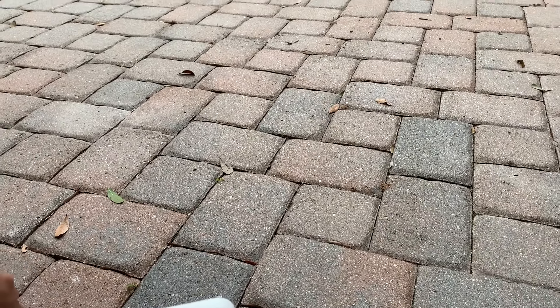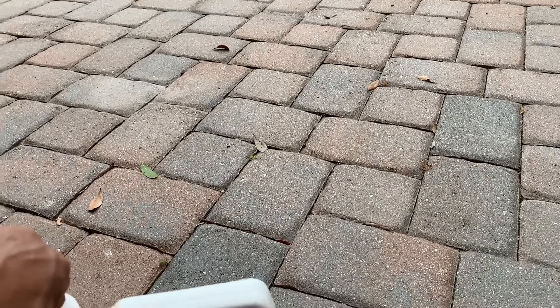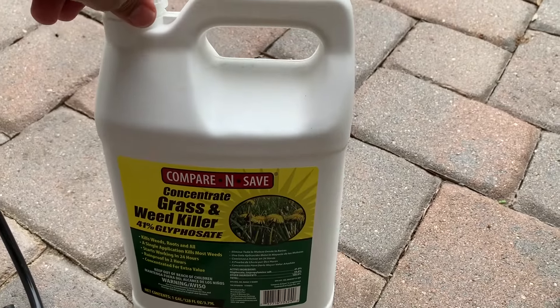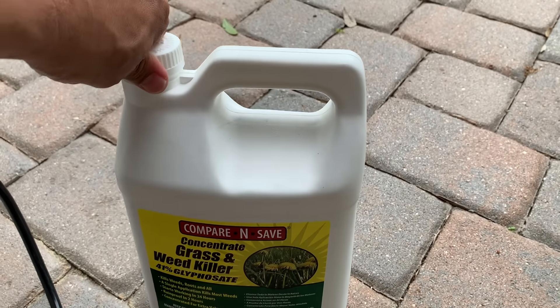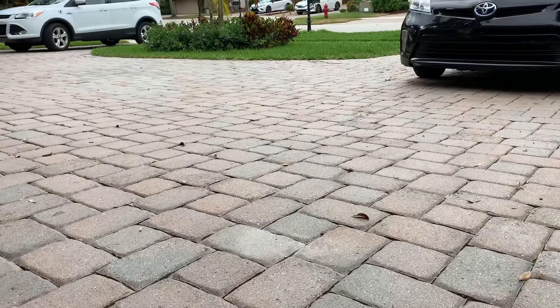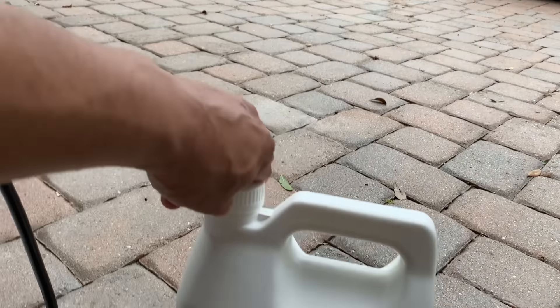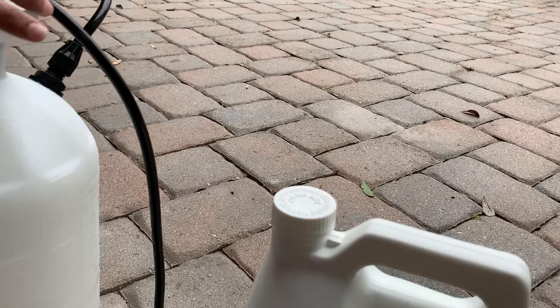One thing I'm gonna tell you — be very careful around your plants, because if you spray this on your plants, the plant will absorb that from the roots and it will definitely kill it. Be extra cautious when using this around your plants. It kills the grass as well, so be very careful when doing this closer to your plants or any grass or anything that you don't want to get killed.